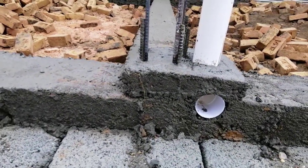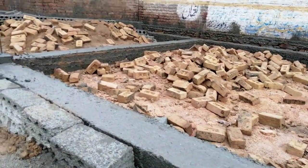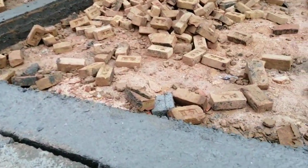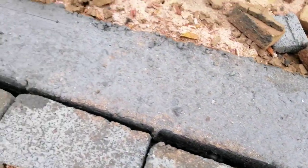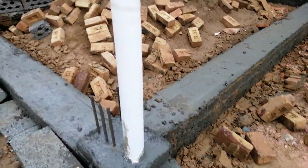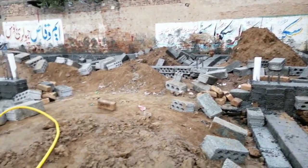So how you can fix the sanitary pipe near an RCC column. As you can see, this is the plinth beam which is 9 inches wide and its depth is 12 inches. This is the starter for the RCC column — so those are the columns.